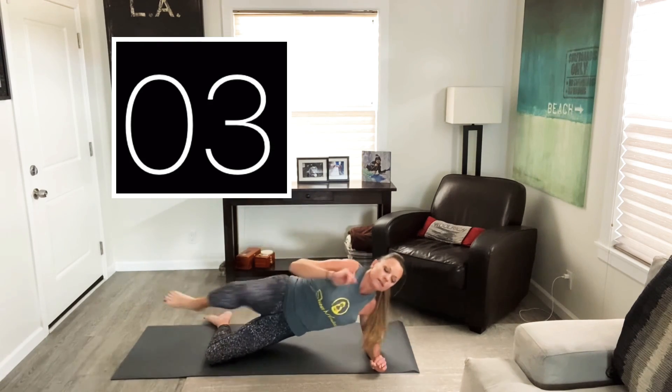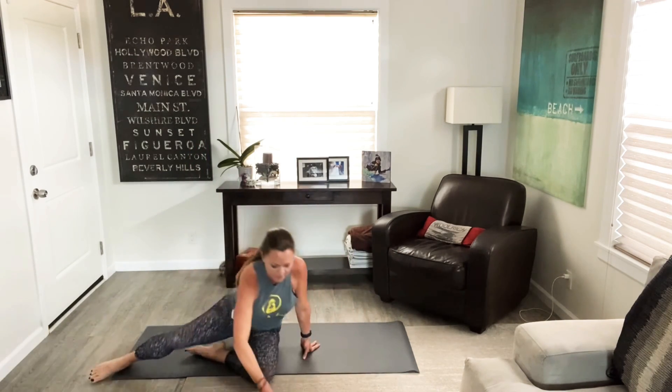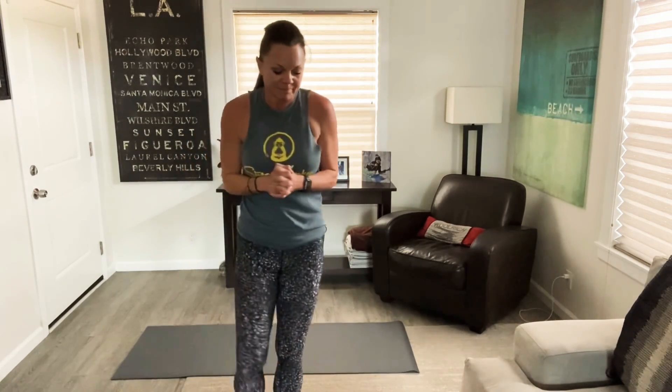Three, two, one. Good job! Booyah! You did it — seven minutes. You feel a little breathy, you feel a little warm, your metabolism is humming. That's why these work so well. When you don't have time for a big, long workout, this is going to get you results. Good job, my friend. Have a great day. I'll see you next time. Bye!